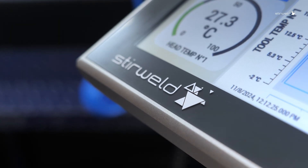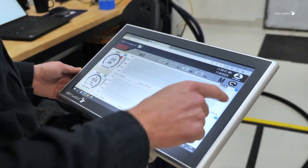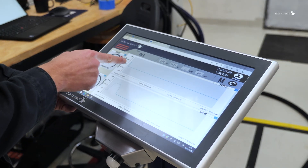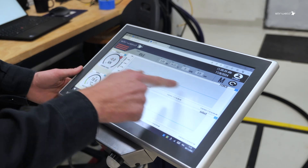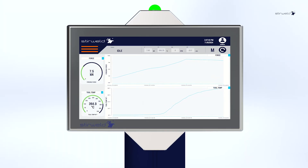This user-friendly human-machine interface is designed for easy and intuitive data retrieval. It can track and record welding force, rotation speed, welding temperature, and system data such as head temperature monitoring and maintenance schedules.